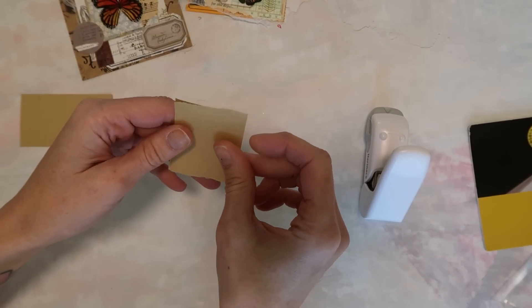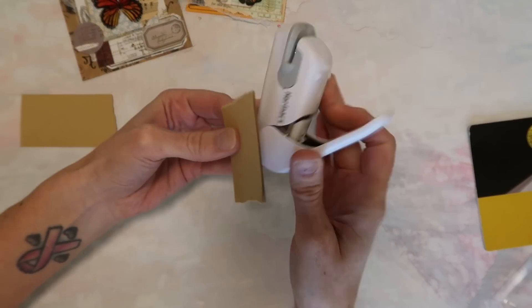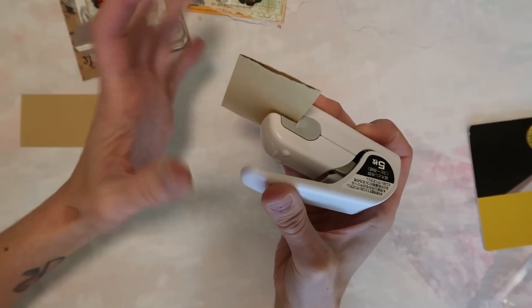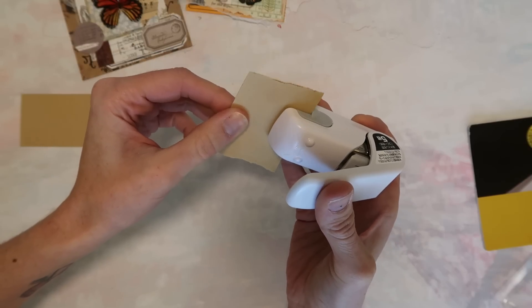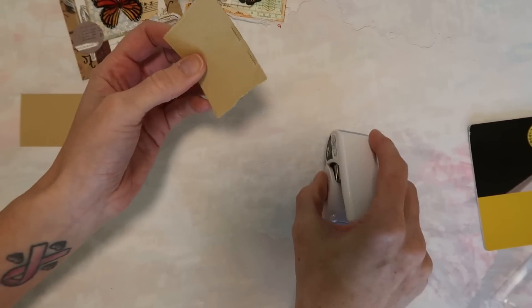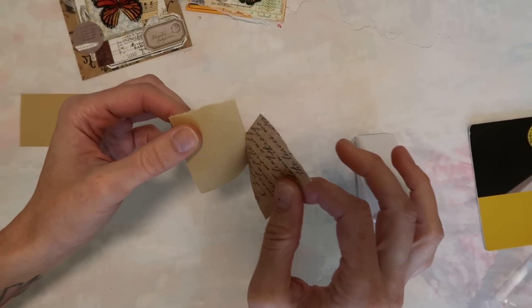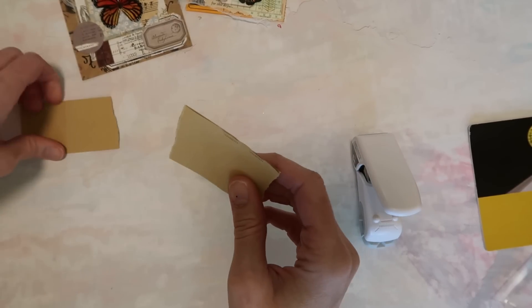I'm going to take two scrap pages. One thing I noticed is that you can't go in very far on the page — it's really only going to allow you to staple pretty much on the edge of your page. You just click it down like that. I'll do it a couple of times. That is held on pretty good — I could tear that apart, I can feel that, but it's not going to just come apart.